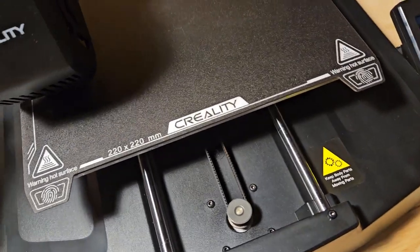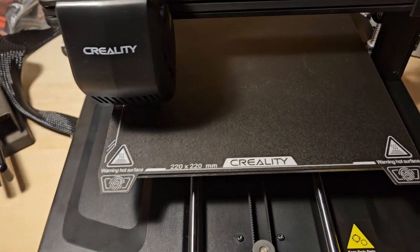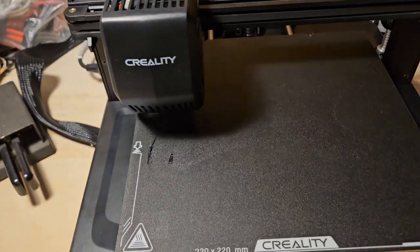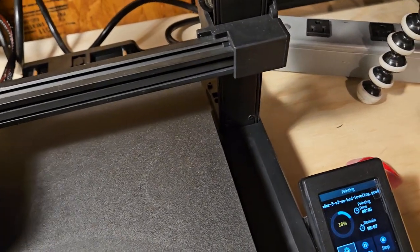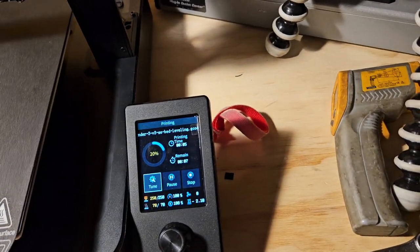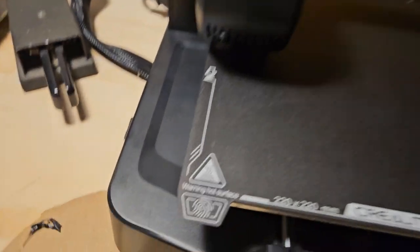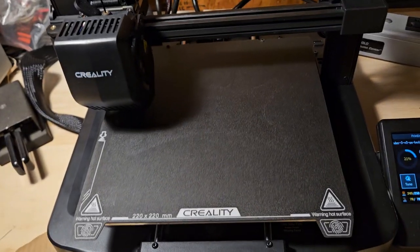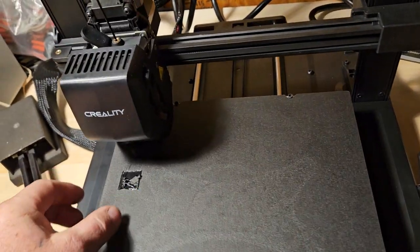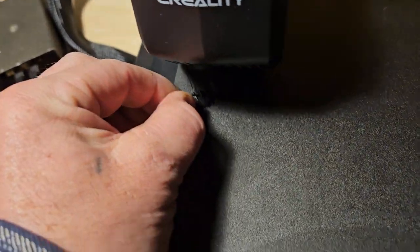I want my money back. We'll fiddle with this thing for a while. That one didn't print either. Now our Z axis stayed the same — it didn't reset. What I'm wondering is I'm going to let it attempt to print because I want to see where it tries to print. I think this part of the bed is in worse shape than the rest.